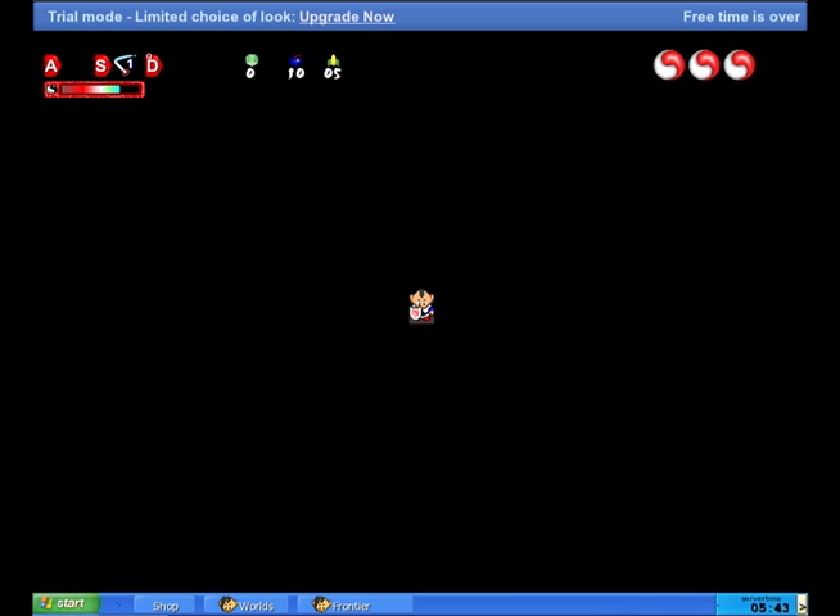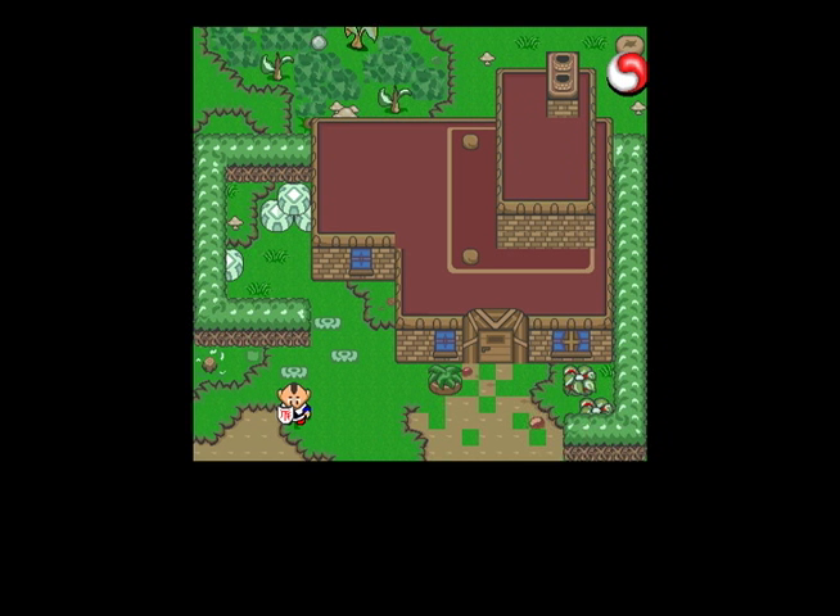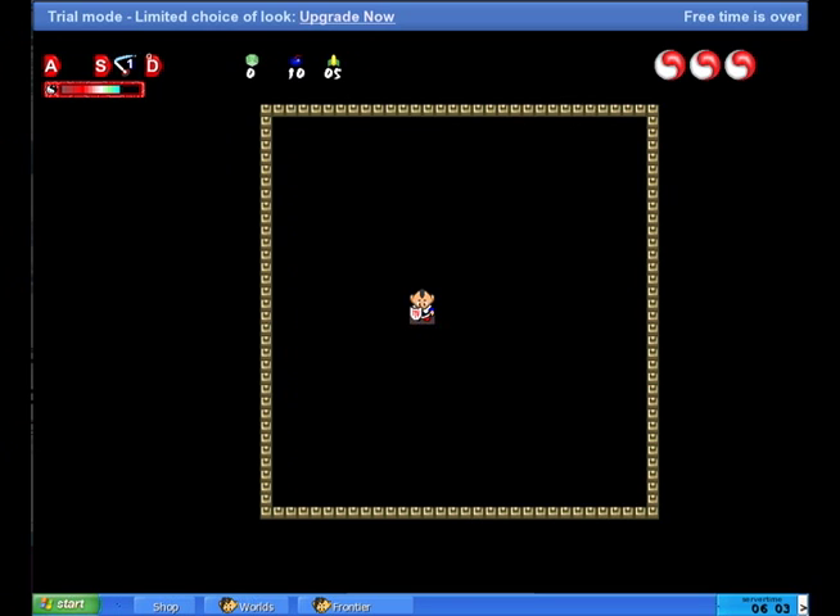Starting with the luscious green plane, I made mine pitch black, because that's how the outside of your inside of the house should look. Looking from my old house, I basically came up with the dimensions that I think my inside should look.